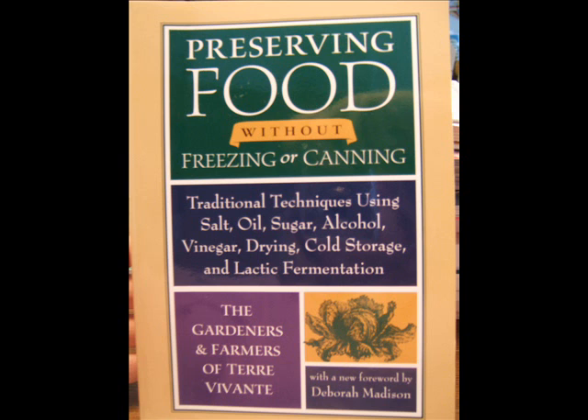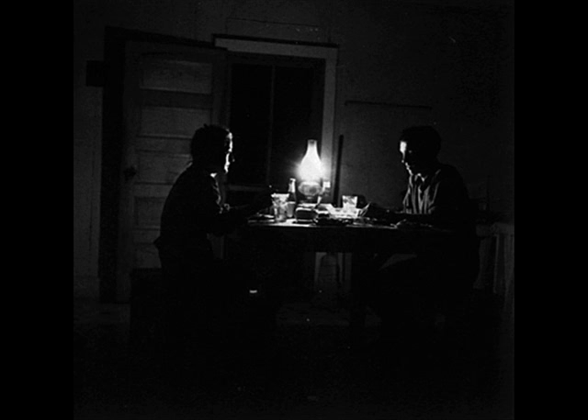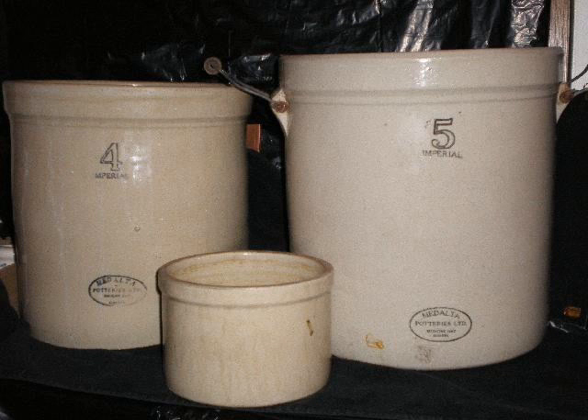This book is fascinating as it details what people used to do before electricity. From the cover: traditional techniques using salt, oil, sugar, alcohol, vinegar, drying, cold storage, and lactic fermentation. After reading this book, you may decide to add extra salt, oils, and vinegars to your food storage, just in case.